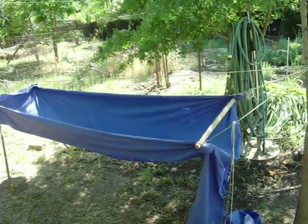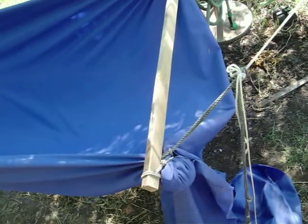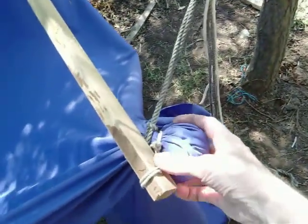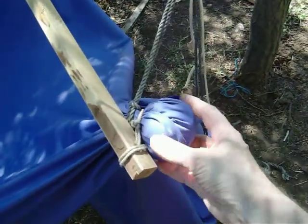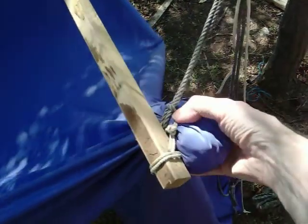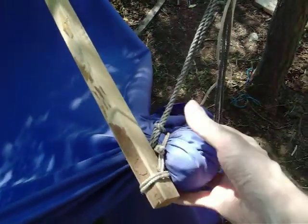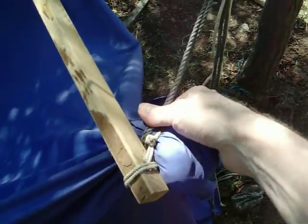Here's a hammock that's kind of interesting. There's no sewing involved. All the joints, all the connections are made by taking a tennis ball or a rolled-up sock, wrapping the fabric around the ball, and then tying at the base of it.